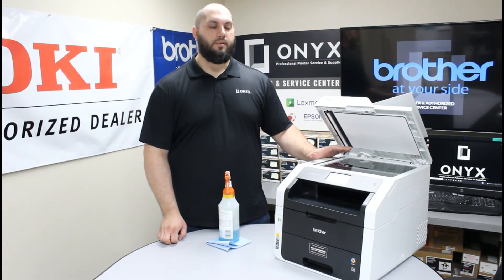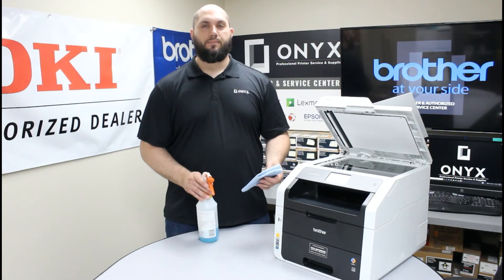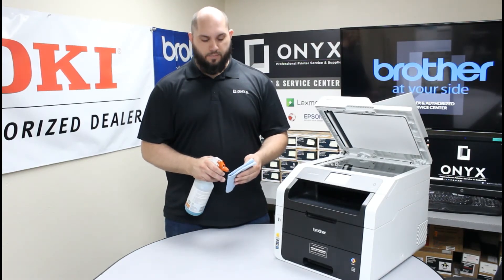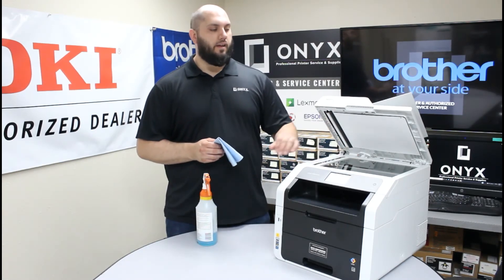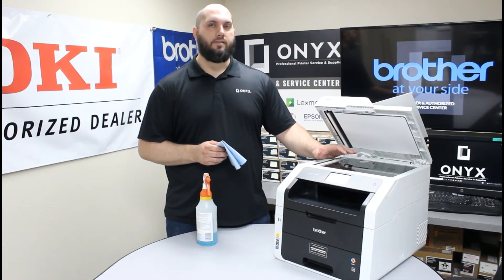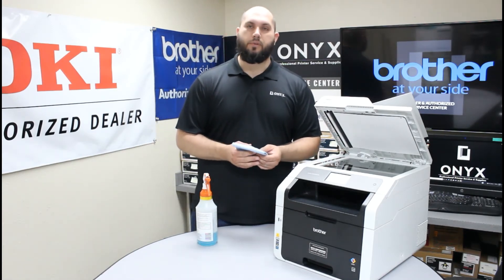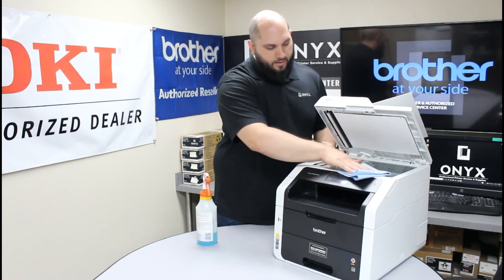Once you have that figured out, what you're going to need is a lint-free cloth and your favorite glass cleaner. The biggest tip I can give you is to always apply your cleaner directly to your cloth, never directly to the glass in the printer. If you spray cleaner directly onto the glass, there's a good chance it could seep underneath and cause a lot more problems than you started with.